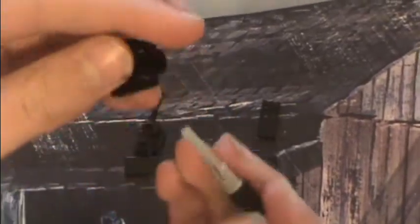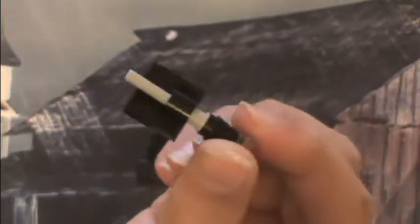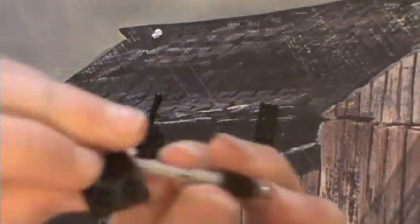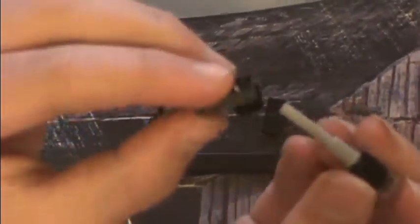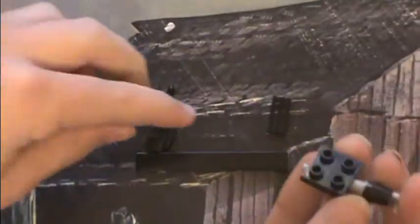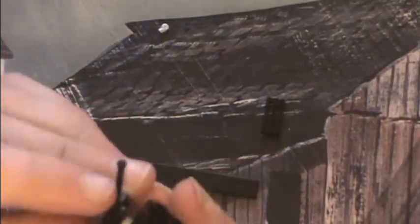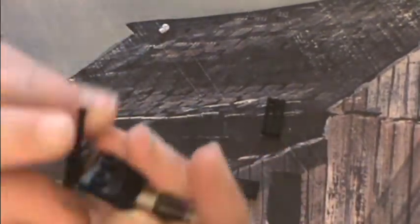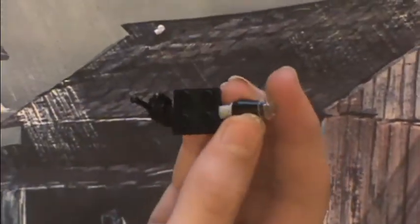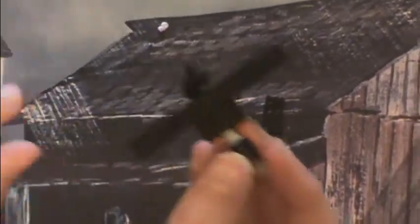You're going to take this two-by-four plate which has a hole in the bottom and put the flick fire missile through it — let me show you again since that's kind of complicated and my hands get in the way. At the end for its receiver, we're going to put on a walkie-talkie. Then for its wing, on the back part of the two-by-two, we're going to put its wing and then a grill.